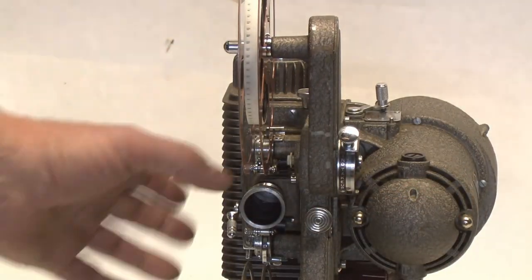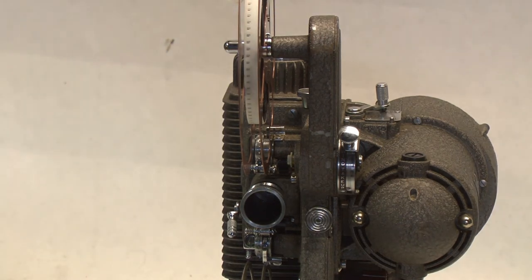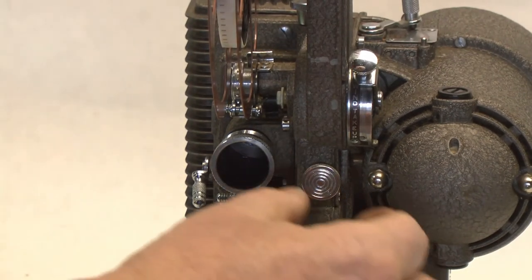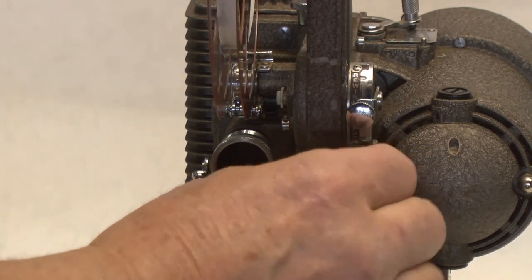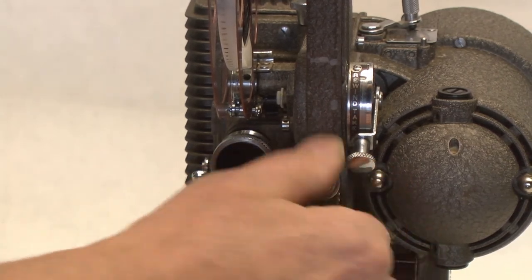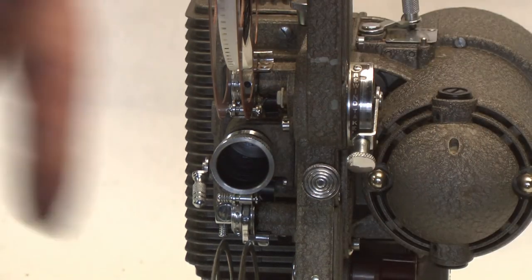One more small thing: if you ever need to advance the film a short distance while it's in the film gate, this knob right here — you can turn it and it will advance the mechanism manually.